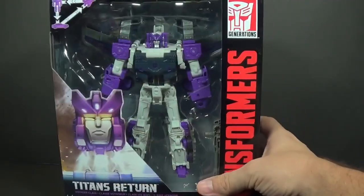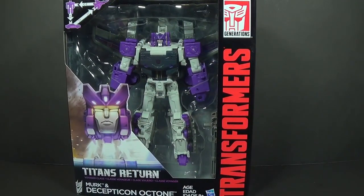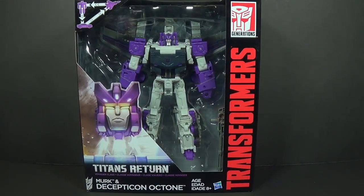This is actually a reuse. He looks familiar because they used this mold for Optimus also. Optimus did come first, but I think that — like Megatron and Blitzwing — this is what this mold was meant for.